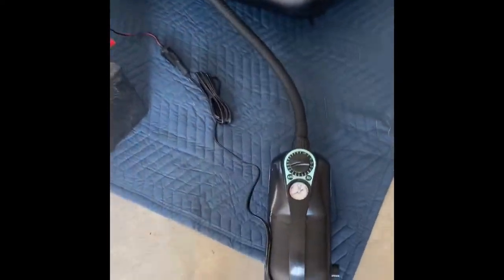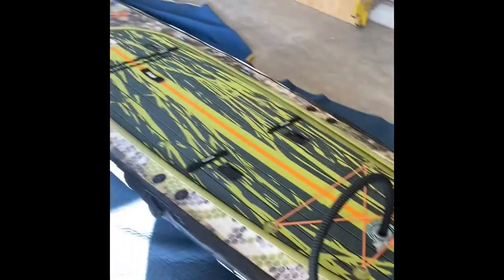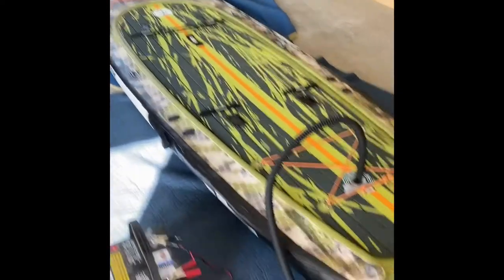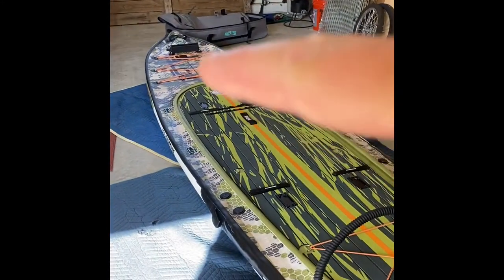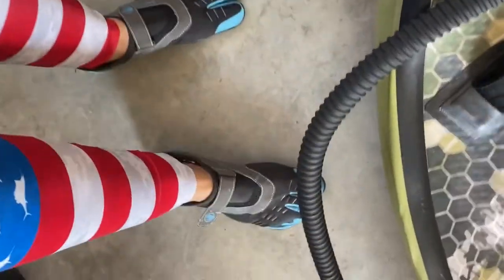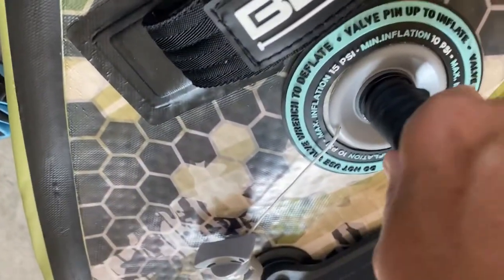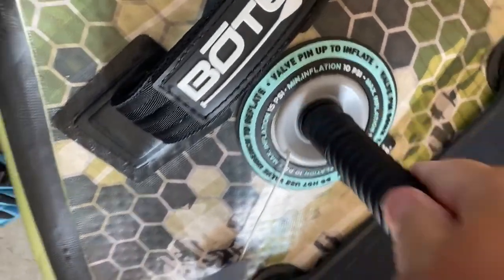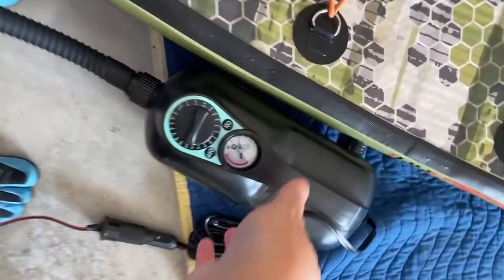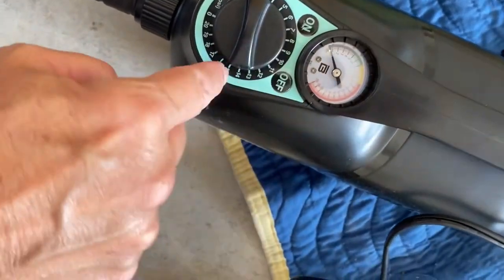The pump turned off at 14 PSI and it just took about 12 minutes to get this far. Now I'm going to go to the front and pump up the top. Okay, we're up here at the front — let me show you how easy this thing is to connect. That's it. Now I come over to the pump and it's still set at 14 right here.